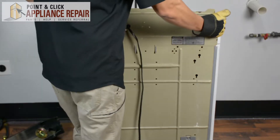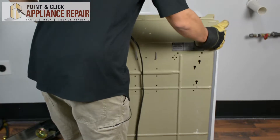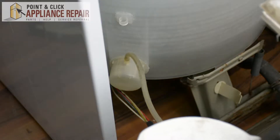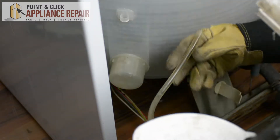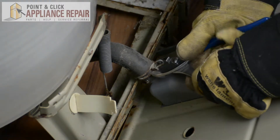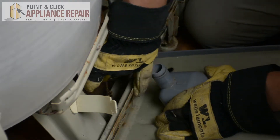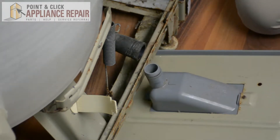Now I'm just going to pull up, tilt this back, and it will come right out. With the panel off now, take this tube off. We'll get our pliers, grab the clamp, and now the hose will come off just by wiggling it a bit. We can lay the panel down so it's out of the way.